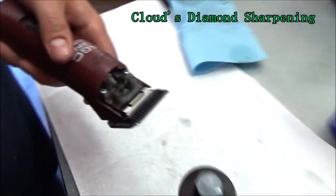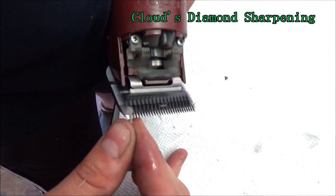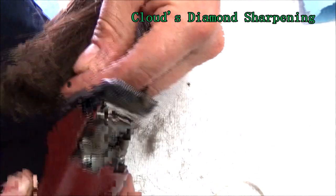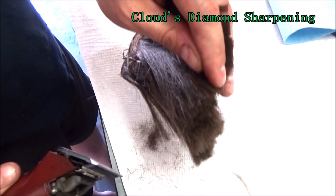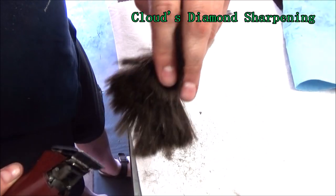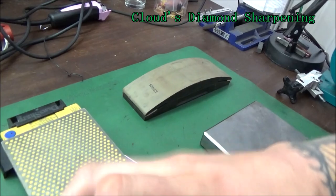Start up your clipper, pop it on, and get it across the synthetic hair — that's fine. So let's show how this block does not hollow out a blade the same way. It will hollow it out, but it doesn't hollow it out to the tip of the teeth like a professional sharpening wheel does.